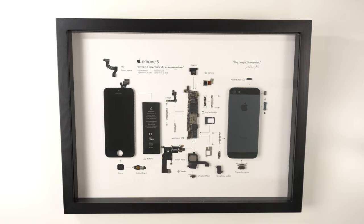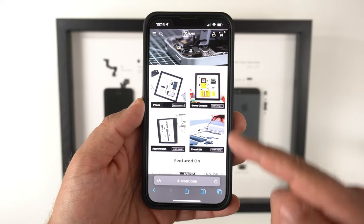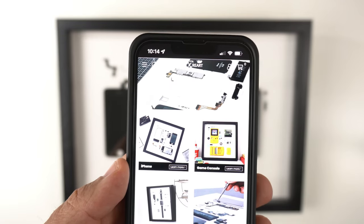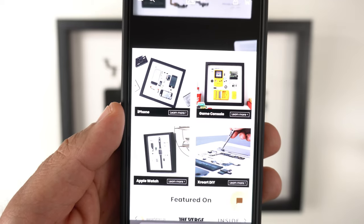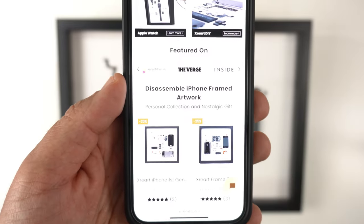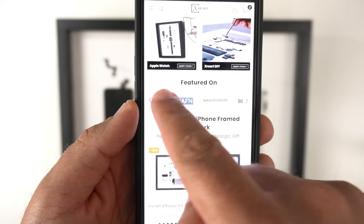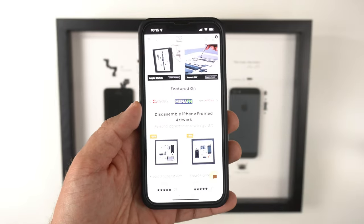I love staring at it and just the details you get. I want to show you their website real quick — it's just xreart.com. As you can see, they're showing a deconstruction and taking apart of the phone, putting it on a frame. They have iPhones, game consoles like Game Boys, Apple Watches, and you can even do a DIY if you want to do your own thing. They've been featured on The Verge, Insider, and others — definitely a very reputable company.